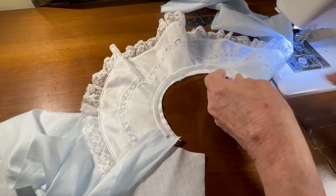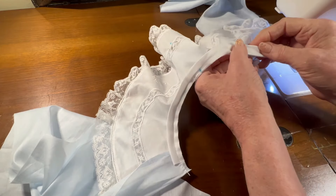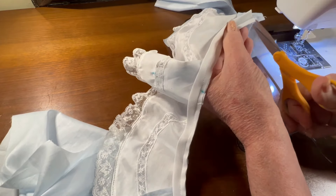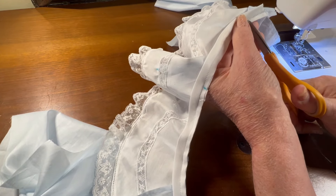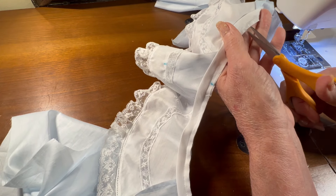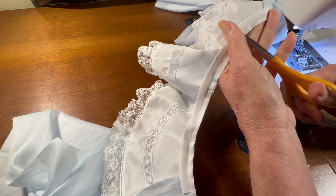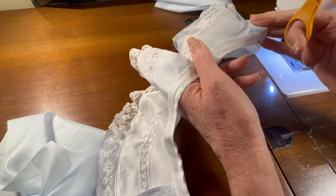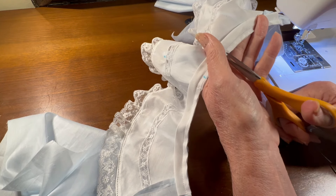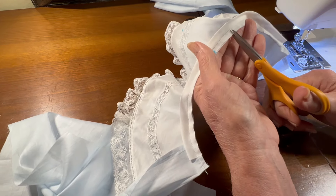I've got that trimmed evenly. Now, before I can flip this neckband and pin it to the inside, the batiste on the neckband seam needs to be able to flare out, so I'm going to cut some notches about every 3/8 of an inch going around the neckband, being careful not to cut my seam. Just about every three-eighths of an inch, cut a little notch.